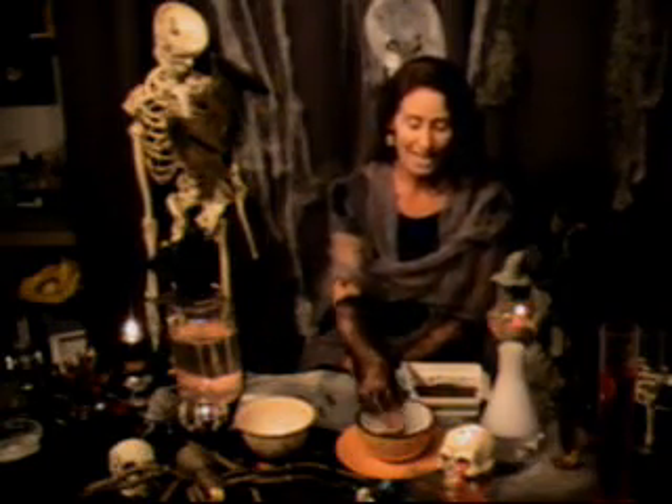Good evening. Welcome to Dr. Diana's Halloween science video series. In tonight's video, we're going to learn how to take your everyday common mealworm and dip it into chocolate and eat it to really gross out your guests.